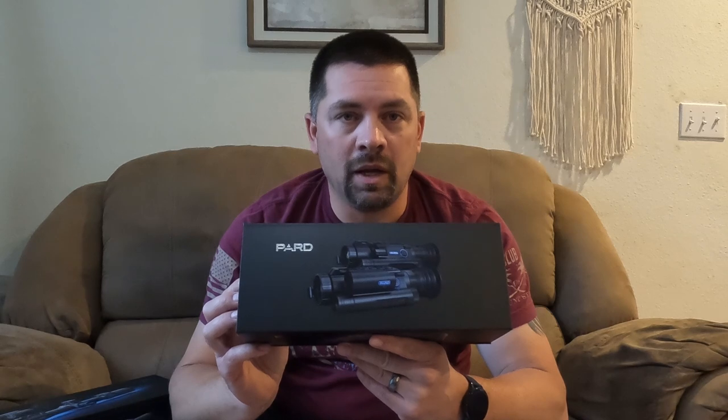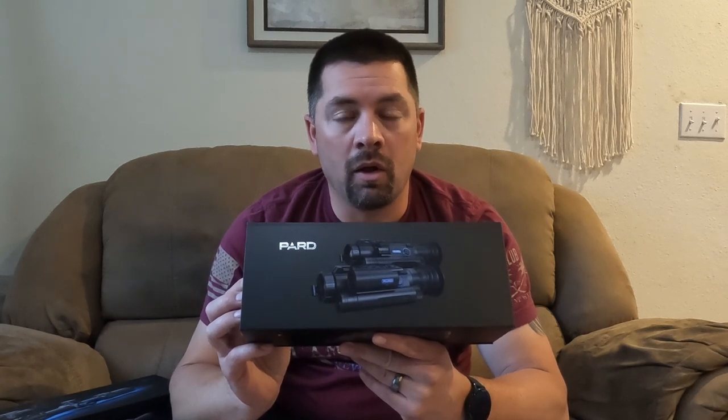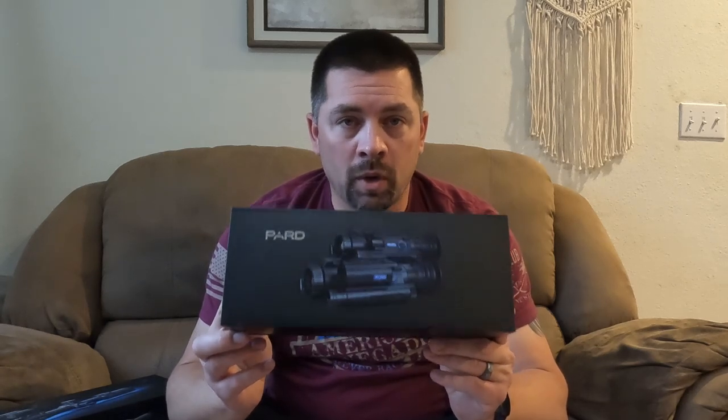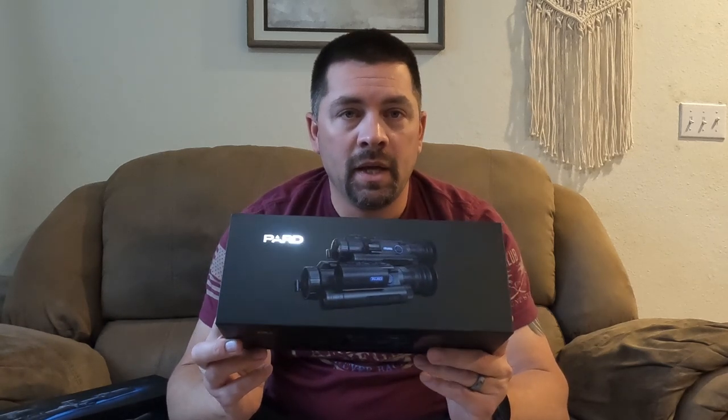The first one's going to be this NV-008S LRF model. Super compact, weighs about a pound — actually under a pound. Runs off of an 18650 battery. Very small, compact design. I'll show you that in a moment.